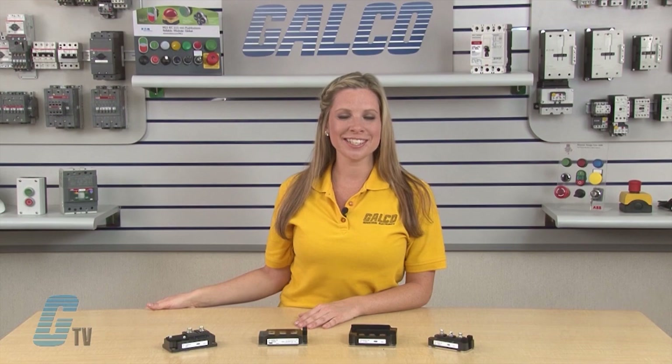Welcome to G-TV! Today I will be showing you PowerX IGBT Modules.